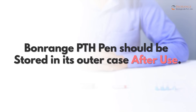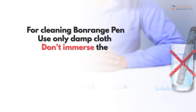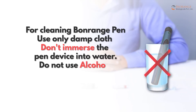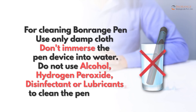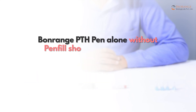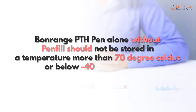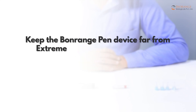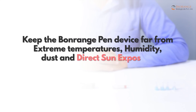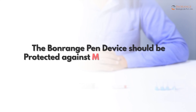For cleaning Bonrange Pen, use only a damp cloth. Do not immerse the pen device in water. Do not use alcohol, hydrogen peroxide, disinfectant, or lubricants to clean the pen injector. Bonrange PTH pen alone without pen fill should not be stored at a temperature more than 70 degrees Celsius or below minus 40 degrees Celsius. Keep the Bonrange Pen device far from extreme temperatures, humidity, dust, and direct sun exposure. The Bonrange Pen device should be protected against major physical forces.